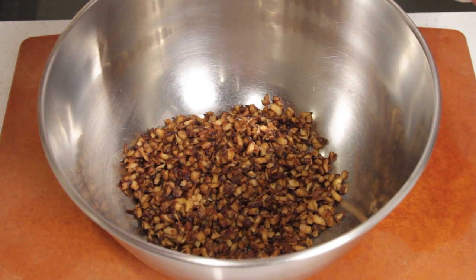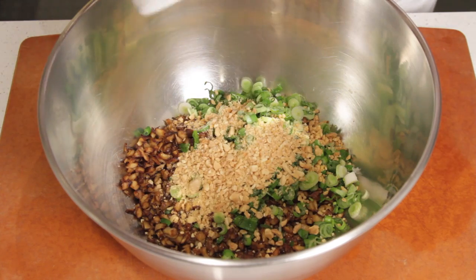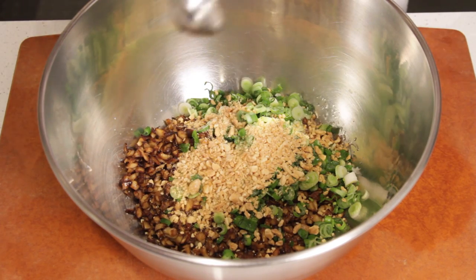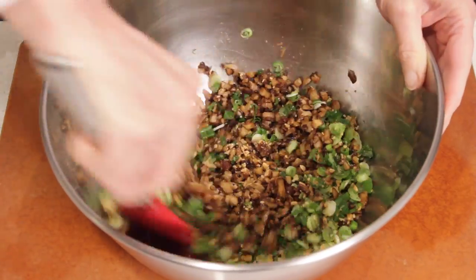Now that the mushrooms have cooled, add the scallions, chopped peanuts, and drizzle with lime juice. Stir until it's well blended.